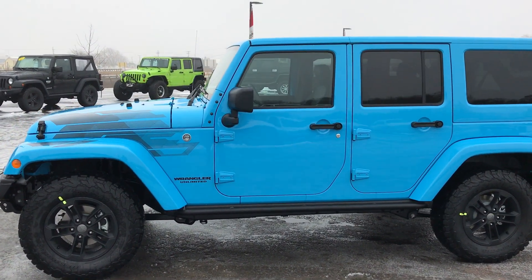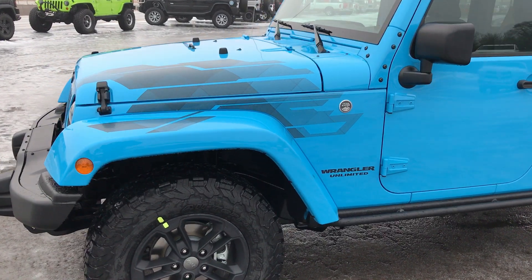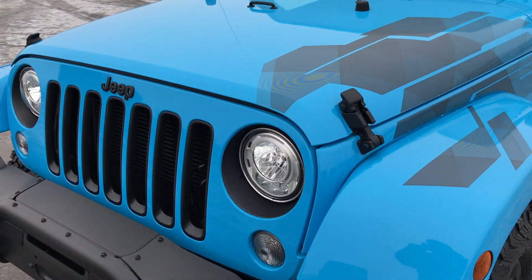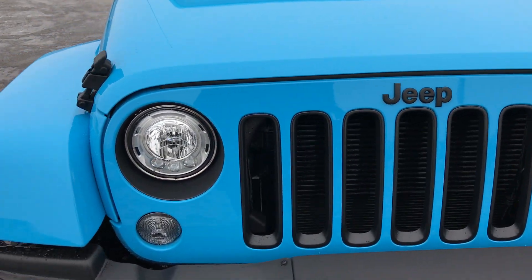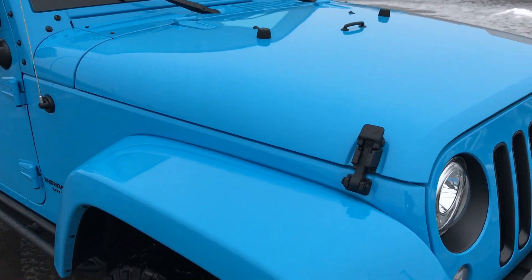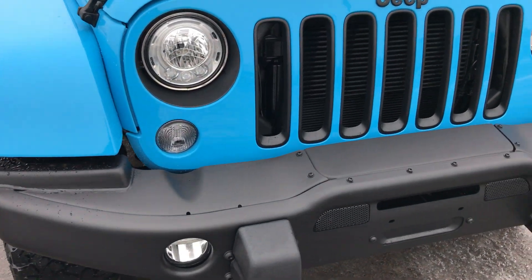Hey, this is Brett the Jeep Guy with Summit Automotive. What we have here is a 2017 Jeep Wrangler Unlimited Sahara. However, this is a special package — this is the Winter Edition, and on top of that it is the all-new blue color for 2017.